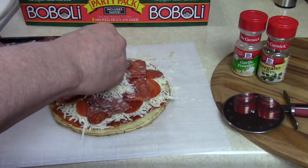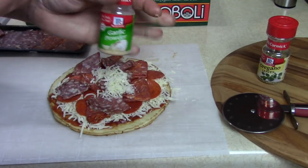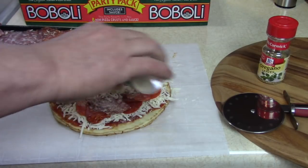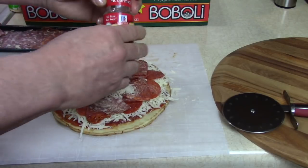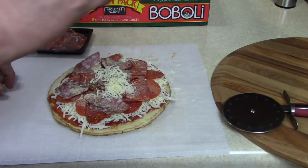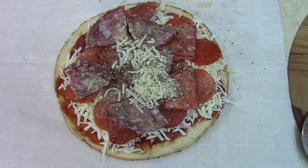Don't waste your cheese. A little garlic powder — just a little bit. Some oregano. Okay, you like that? I like that.